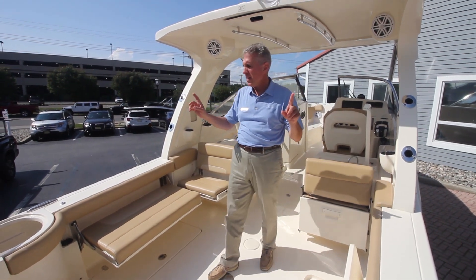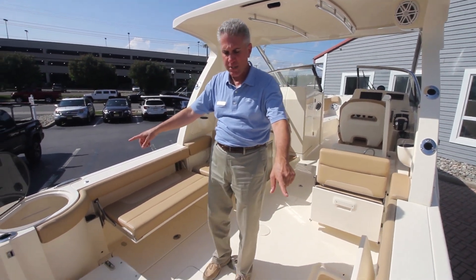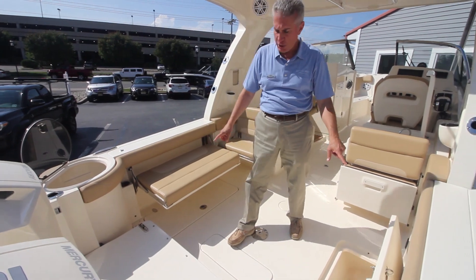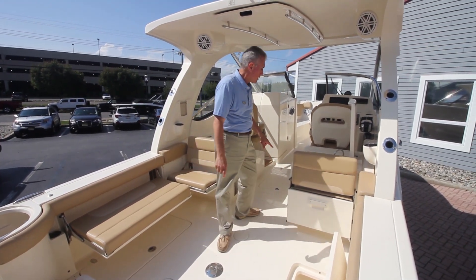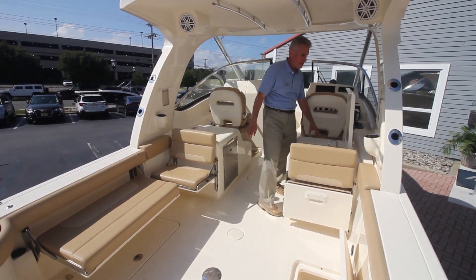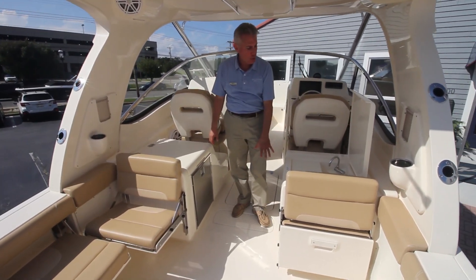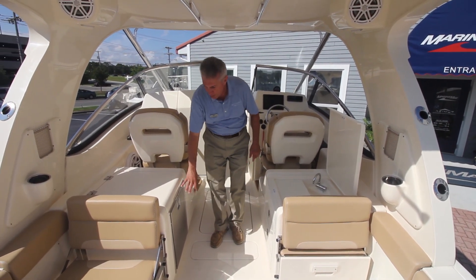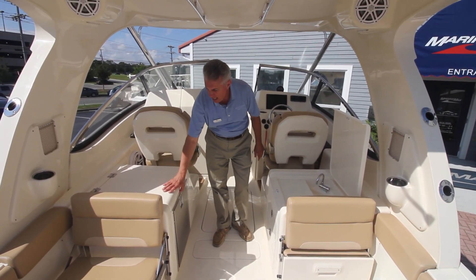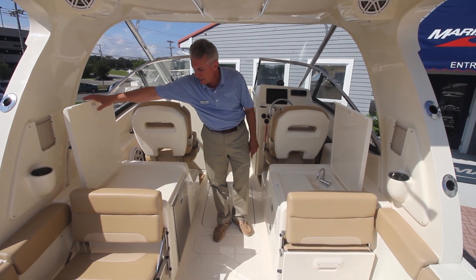This boat also has two live wells in the transom. It's got two enormous in-deck fish boxes that are insulated. We've got a tackle center here with tackle drawers and fresh water supply. On this side we have a refrigerator and a bait cutting station.